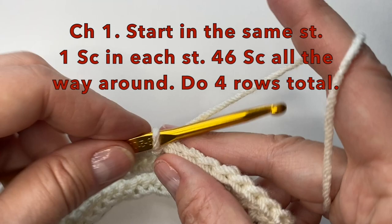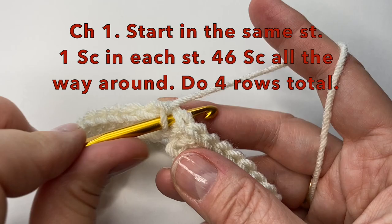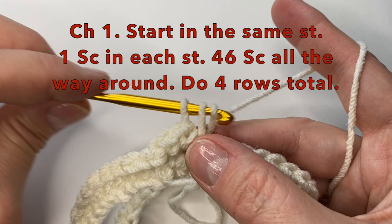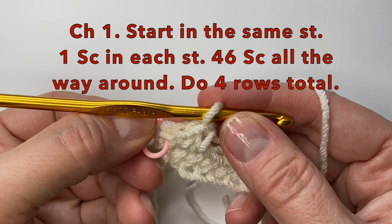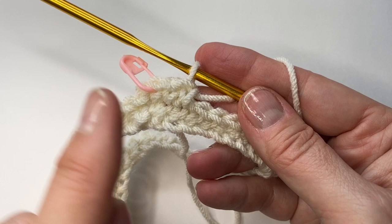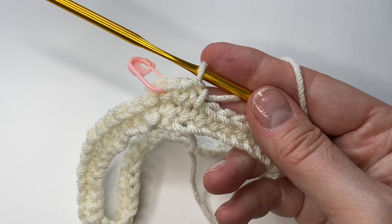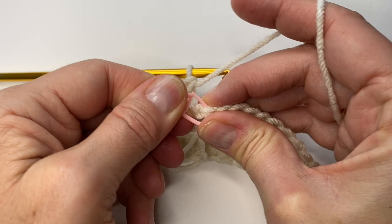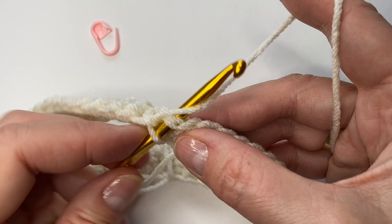We can then chain one. We will start in the same stitch and put one single crochet in each stitch, so 46 single crochet all the way around. We're going to do four rows in total. If you like, you can put a stitch marker in your very first stitch, just to make sure you have 46 all the way around. Remember to slip stitch to join in the top of the first stitch. I will meet you back here after four rows.